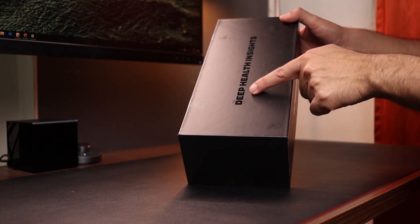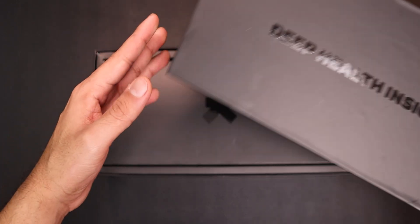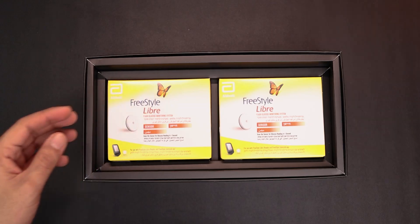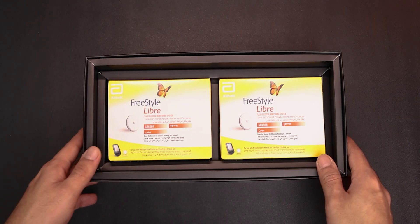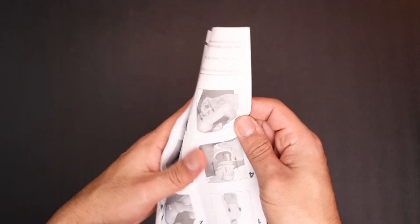If there is one thing I have to give it to Ultrahuman before I even start this video, it has to be the packaging. The box is very minimal, it's straightforward, but yet it feels very premium. Inside the box you get the sensor, you get some alcohol patches, you get some Ultrahuman stickers that you apply on the sensor, and some paperwork.